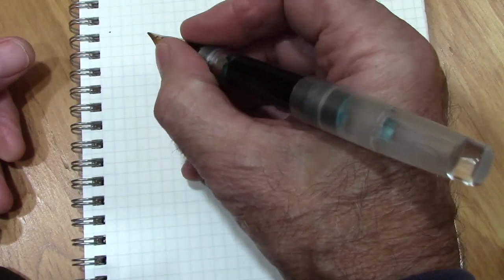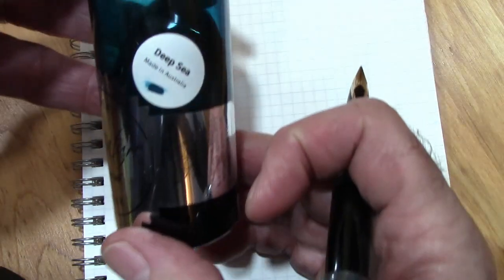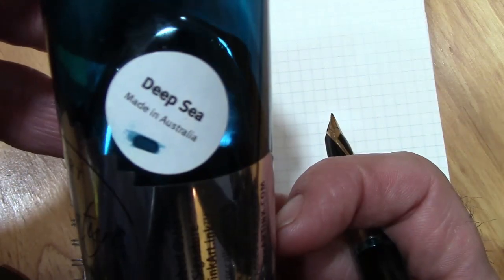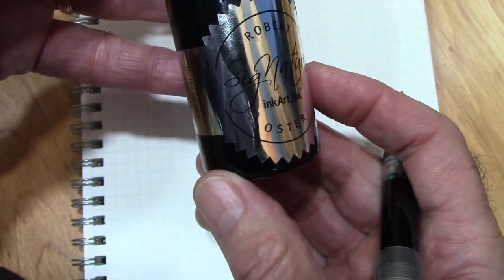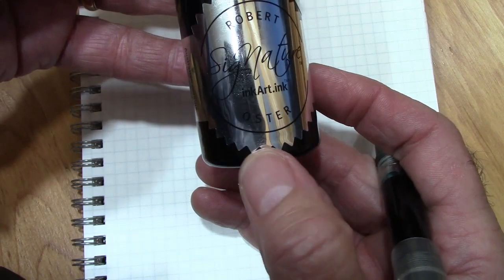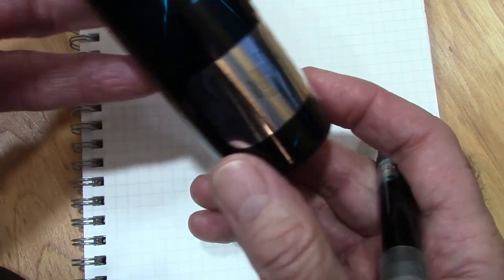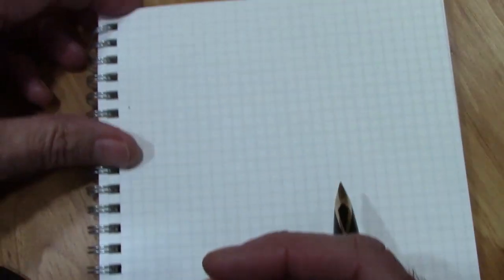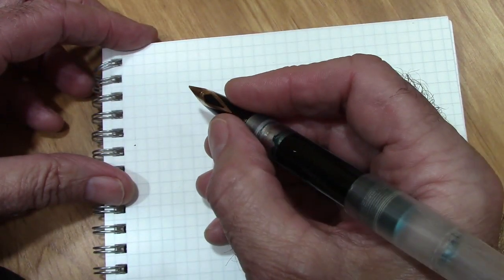This is a pen I would use posted, just to keep the cap somewhere. I decided on this ink — one of my favorites. I got a big bottle from the Robert Oster website. So let's put the nib to paper and see how this Franken pen writes.